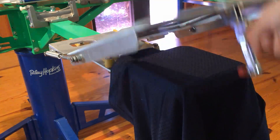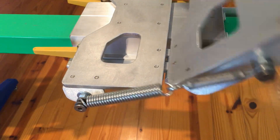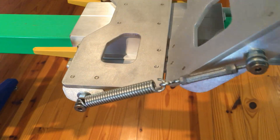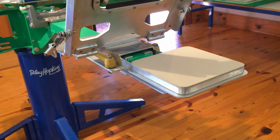The operator pulls the red handled clamp towards them to allow the head frame to lift. Spring-assisted head action provides lift assistance and the operator makes only a very slight effort to lift the head frame. The head frame remains up by the springs.